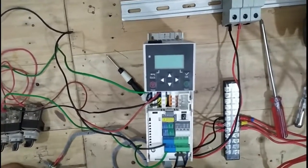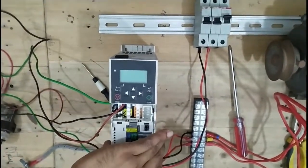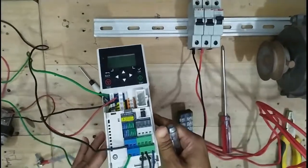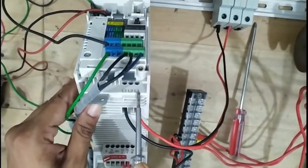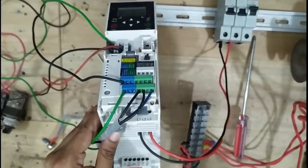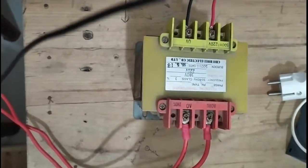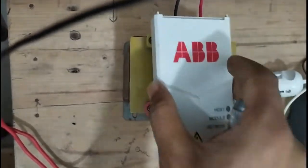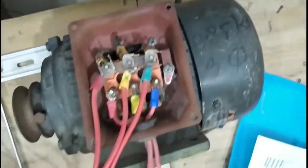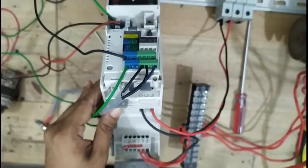Now we are going to connect directly to the power of this inverter (VFD). We control this inverter with 380 volts — you can see L1, L2, and L3. We connected L1 and L3 through a transformer: this transformer is 380V, with a low side and high side, going to two phases — L1 and L2, or L1 and L3 depending on the configuration.